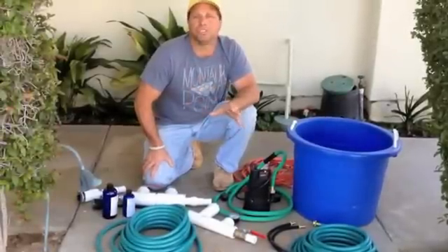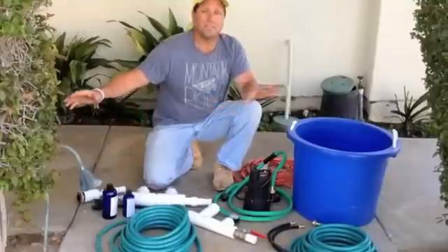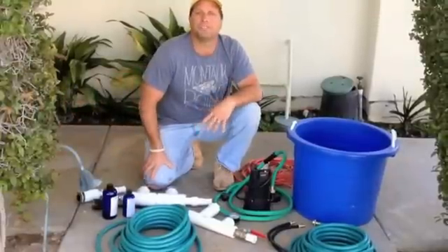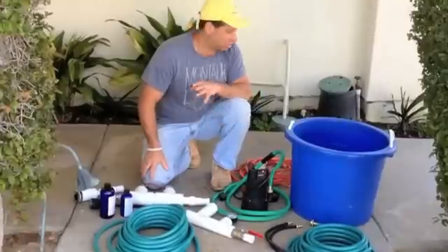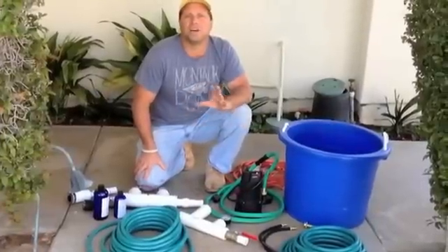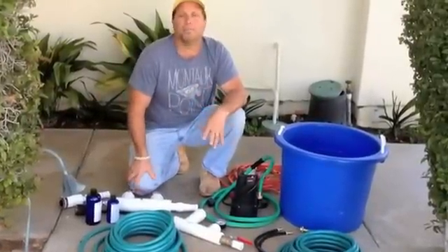We're going to do a demonstration in the next video. But basically everything comes in a kit. We have three different size kits — one for contractors, one for homeowners, all the way up to industrial size kits where we inject into very large diameter pipes.